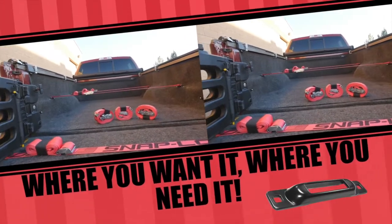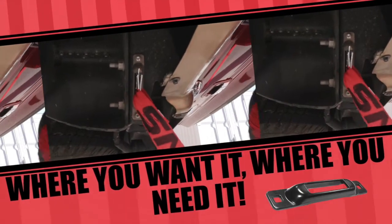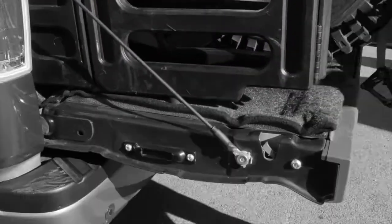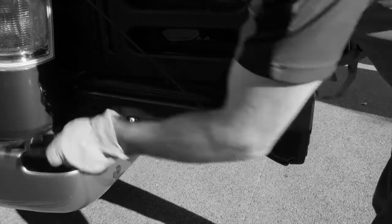Most trucks only come with four strap anchor points, making it difficult to tie down your cargo, and they never seem to be located where you need them. With Snap Locks, you're no longer limited to just four anchor points — put as many Snap Locks where you want it, where you need it.